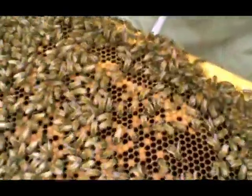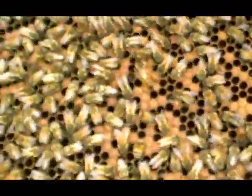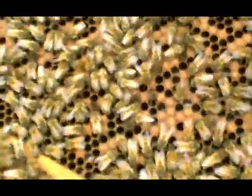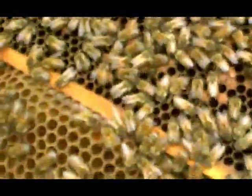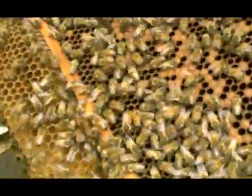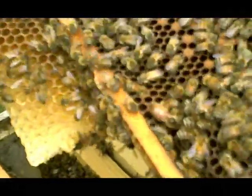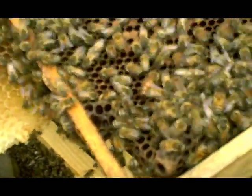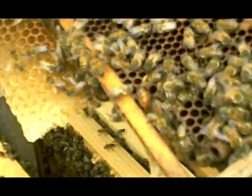She looks quite nice and fat, but the supersedure cell is on the other side. She's quite a nice dark girl — not as light as the others, a bit more of a tiger girl. I think she's quite young. She's racing around a bit, quite quick. Not quite so sure of herself.